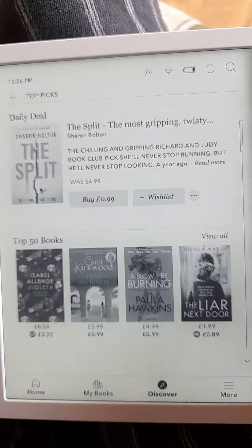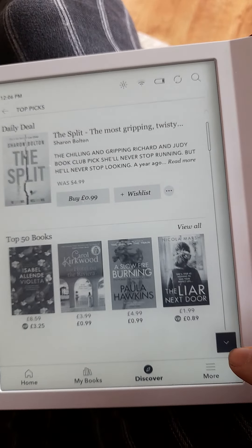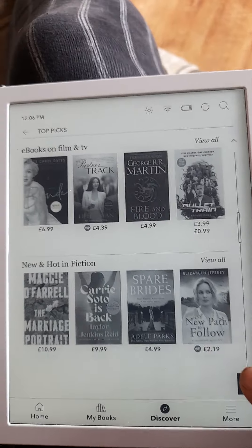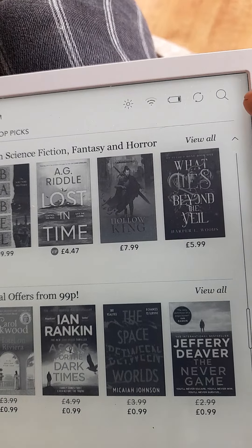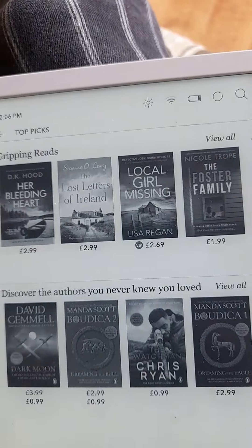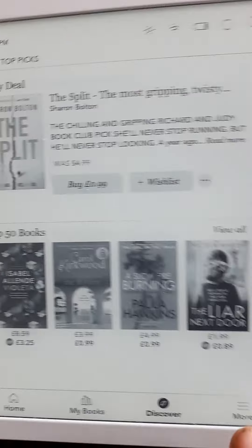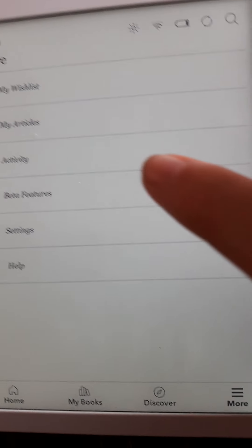If you press down, there are recommended reads of the month, biggest and best new sellers, based on ebooks and films, hot and new, new crime and thriller, romance. And you can search up there for something, or you can physically type it in. You can also download newspapers and magazines onto here, though I haven't done that — it's a little bit more of an activity.